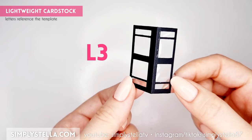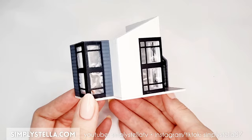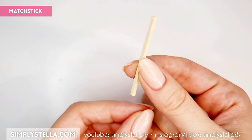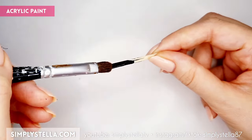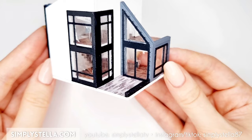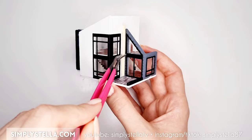Repeat the same steps for this part. This is completely optional, but you can use a matchstick or a toothpick, paint it black, cut it, and glue it to the side of the front porch. You can also add some columns in the same way, though I personally opted not to.